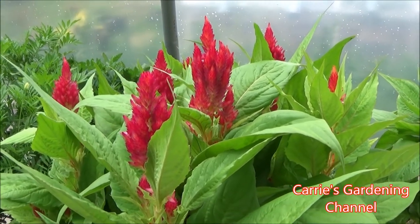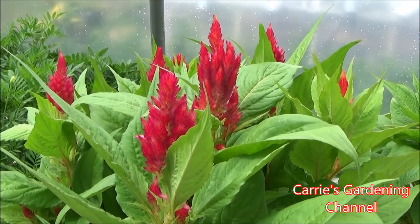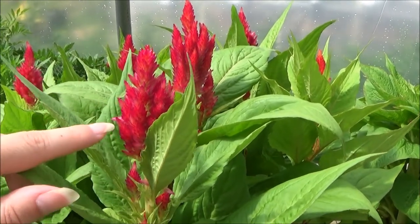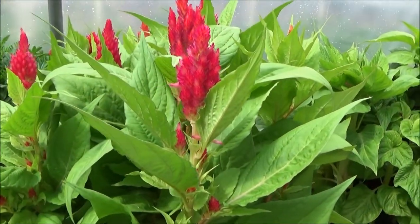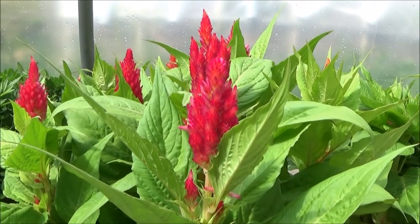This variety comes in multiple different colors and you can get a mix of it. The flowers — these plumes — have the potential to get 10 inches tall, so it's a really nice variety. The plants themselves can get about 12 to 16 inches tall.